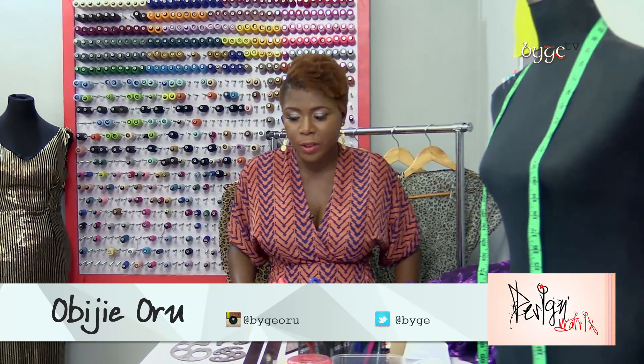Hi, my name is Obije Oru, the fashion designer and award-winning costume designer. Welcome to another exciting episode of Design Matrix, where all of your design problems will be solved.